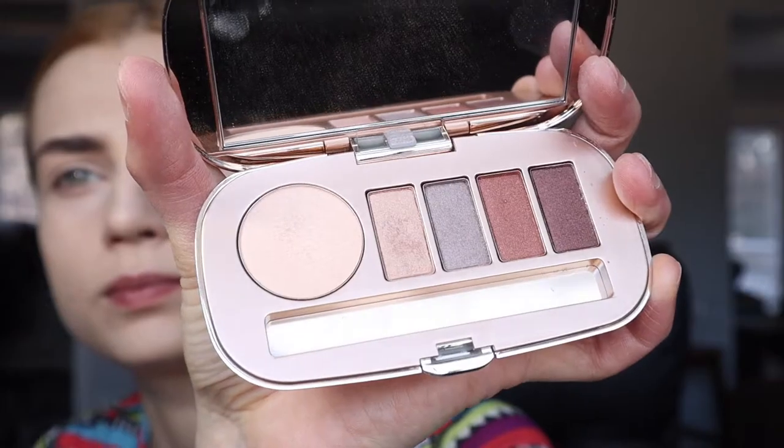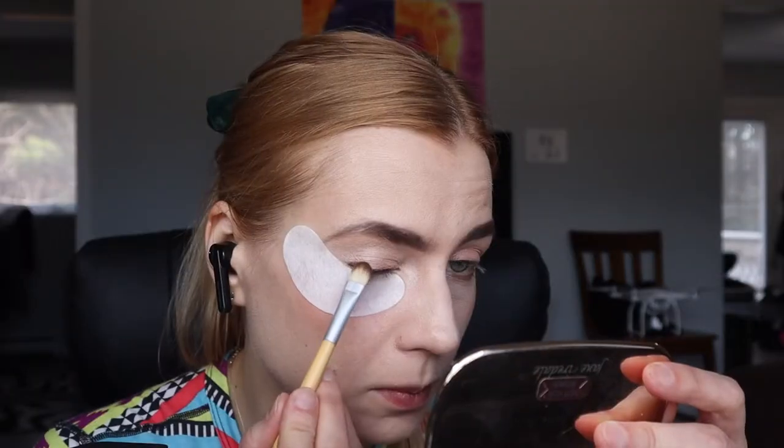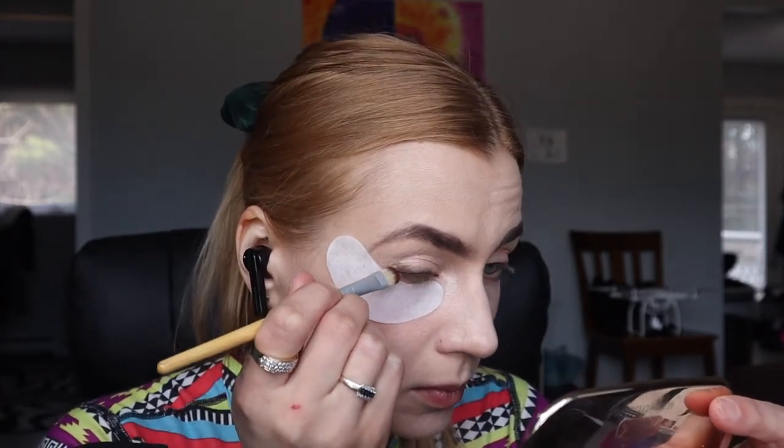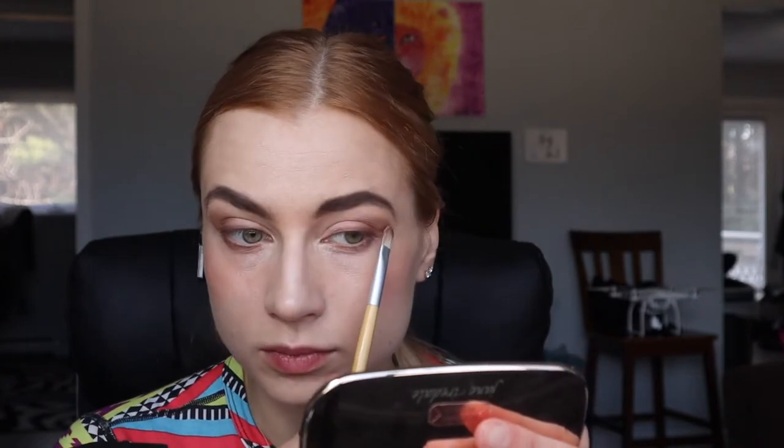This is a different look — it's kind of like a cat eye with lighter color in the middle of the eye and then a halo above the crease. I actually don't even know how to call this, but I used a lighter color as a base and then you go in and create this kind of like a wing with the eyeshadow.